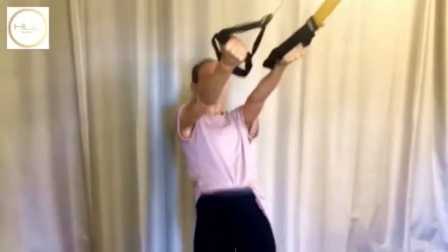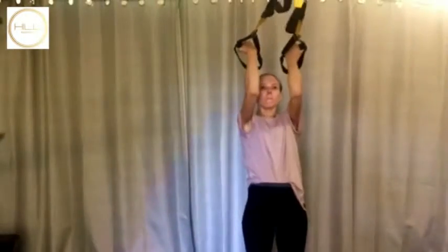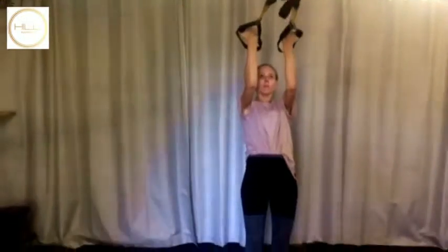Just do one more — keep them up in the fall back position. That's better. So you breathe out as you come in and control down.